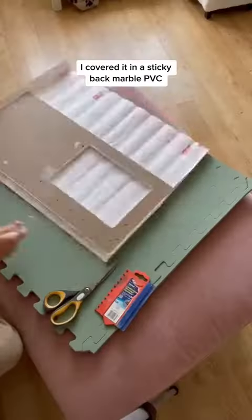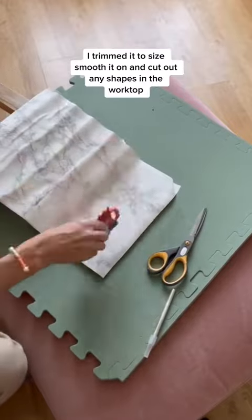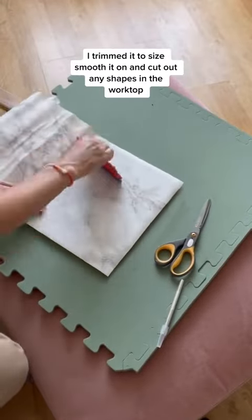For the worktop I covered it in a sticky back marble PVC. I trimmed it to size, smoothed it on and cut out any shapes in the worktop.